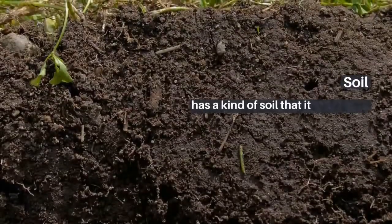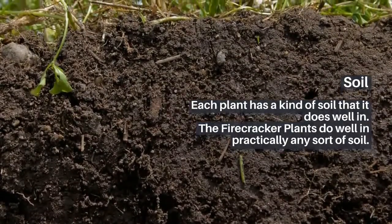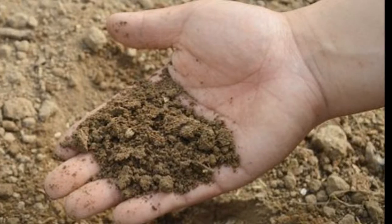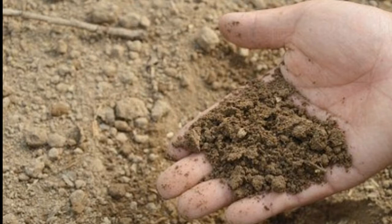Soil: Each plant has a kind of soil that it does well in. The firecracker plants do well in practically any sort of soil. It tolerates loamy, sandy, and even dirt soils. It likewise flourishes where the pH of the dirt reaches from antacid to acidic.